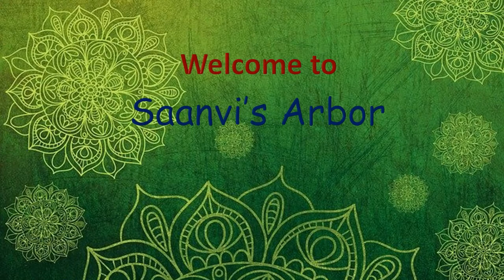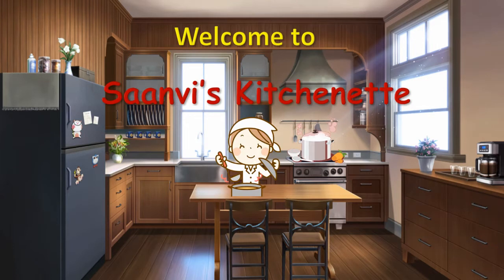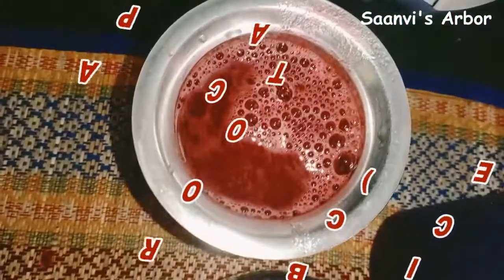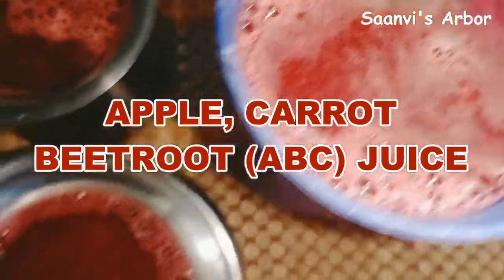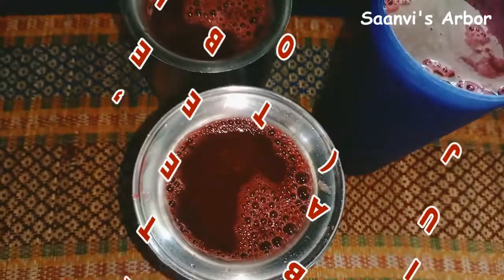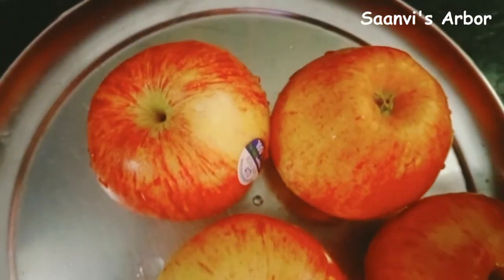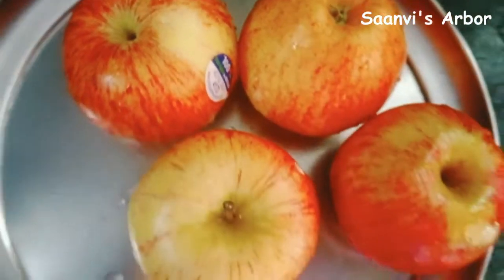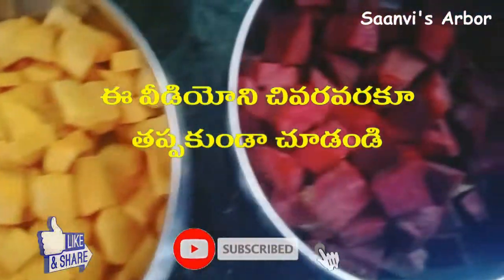Hi friends, welcome to Sandwich Adbar and welcome to KitchenAid program. Today I am going to show you an amazing ABC juice. This is a health drink. We are using apples, carrot, and beetroot.